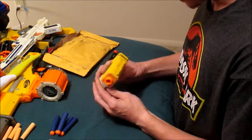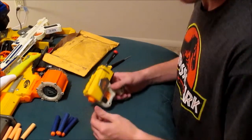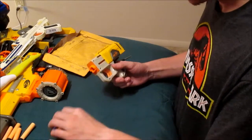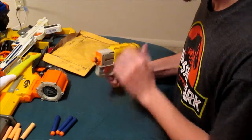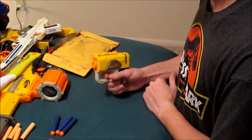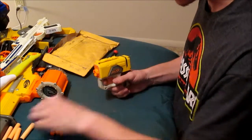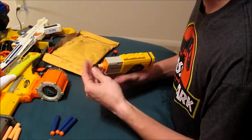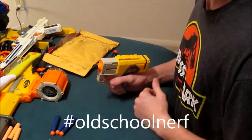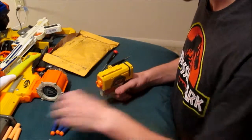Alright guys, I got the blaster back together. Let's see what it does. Pull the slide back — it holds. Nice. We'll put one of these brand new elite darts in it. Pull the trigger — it disappears, look at that. Now just for fun, we're going to throw one of these old whistler darts in here. Hashtag old school Nerf right there. And off it goes.